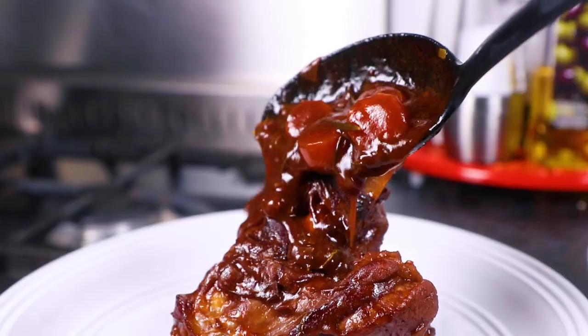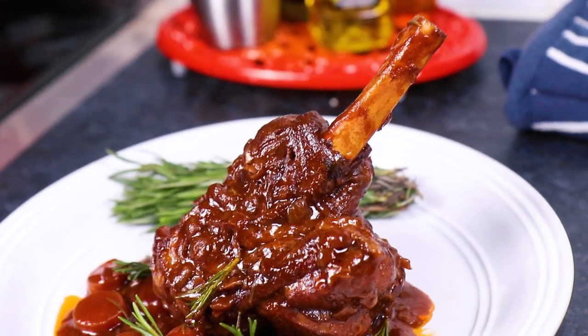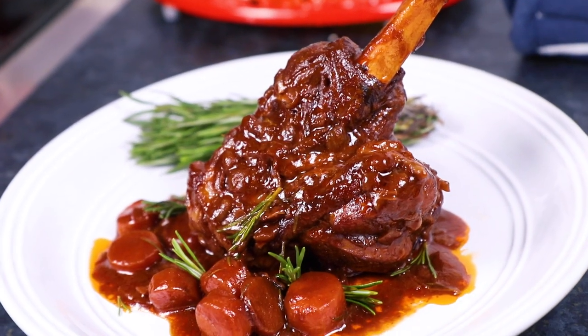Hi there, I'm Warren Nash and today we are making lamb shanks. This is the ultimate Sunday lunch dinner, plus it's super easy to prepare and trust me this recipe is packed full of flavour.